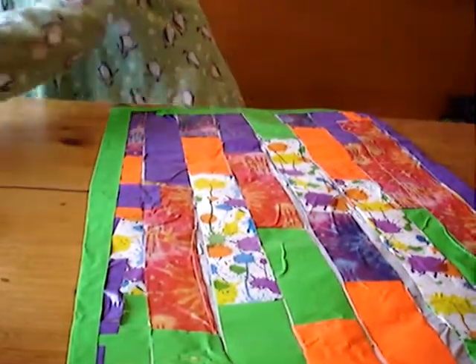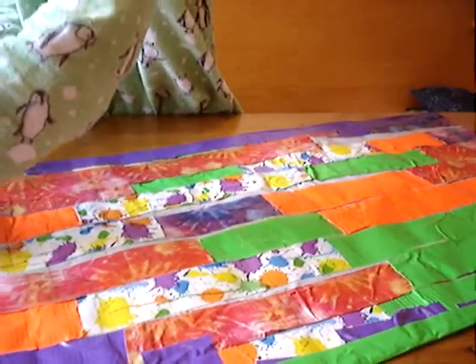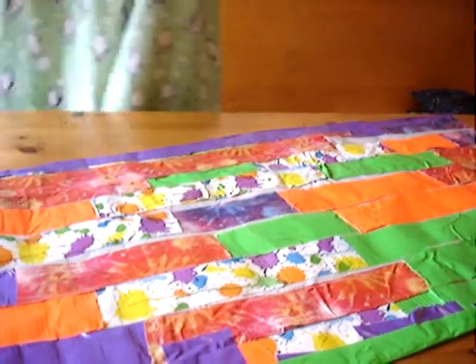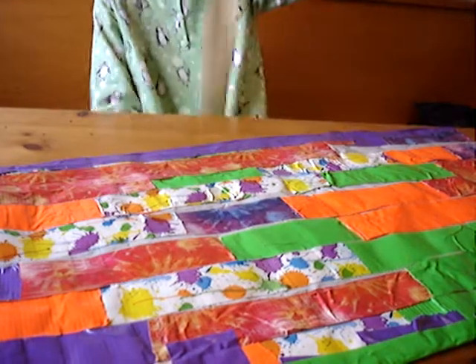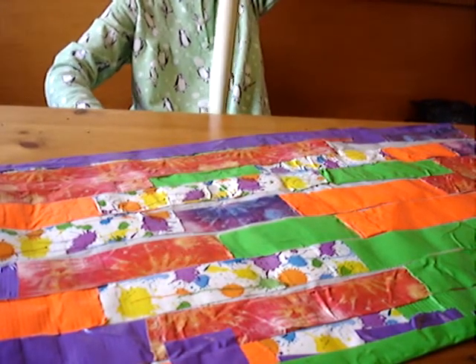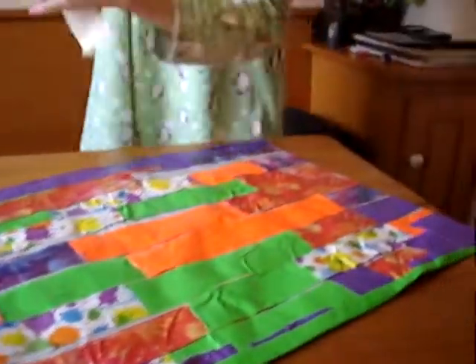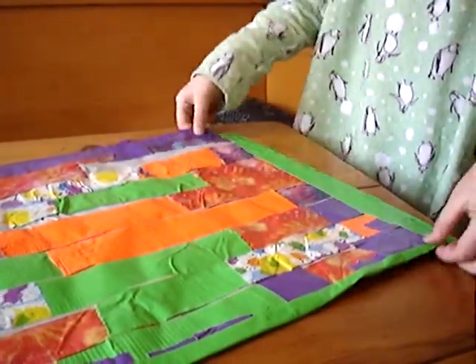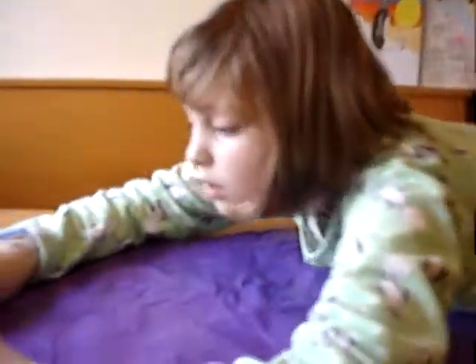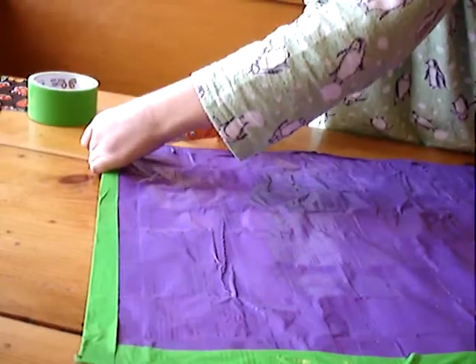Now, where did that roll go? Here it is. Move it to the other side — that's just about long enough. Fold it over, and snip off any edges.